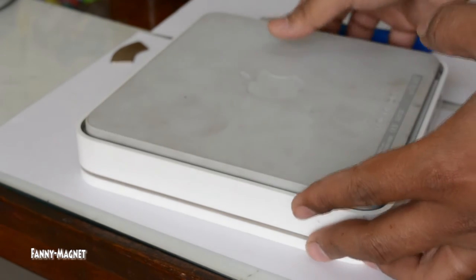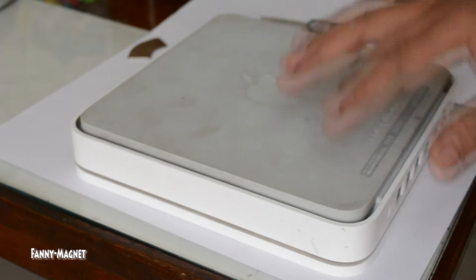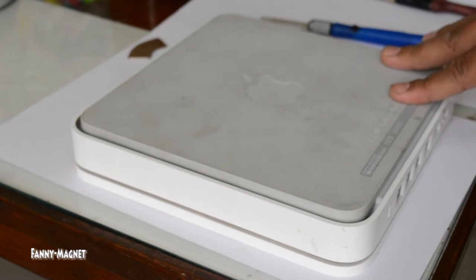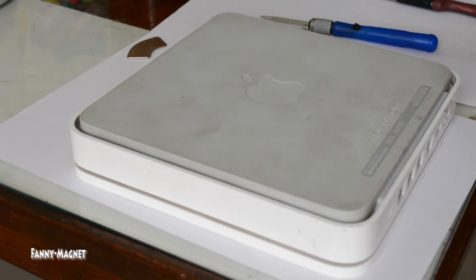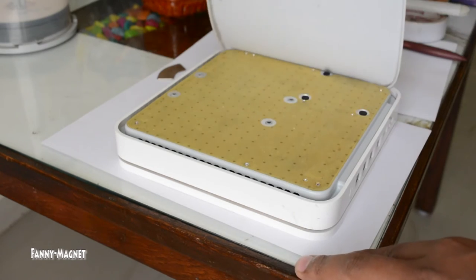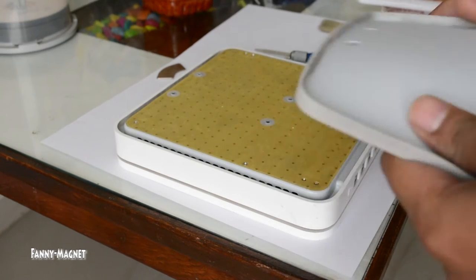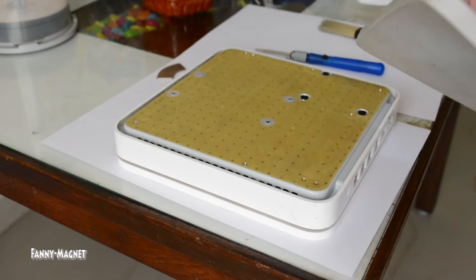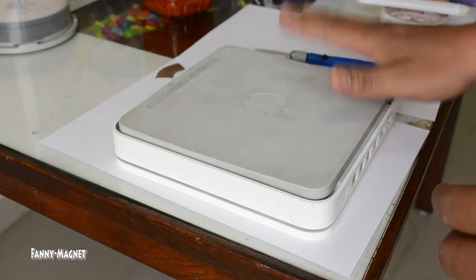I have put the Time Capsule upside down. The first thing you'll notice is there is a little rubber base here. This rubber base gives a grip to the Apple Time Capsule so that it does not move from place to place. So the first thing you just have to pull this rubber out. Note that this area is a little sticky — do not use any fabric, adhesive, or glue to re-stick it; just leave it with time and it will stick on its own.